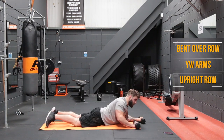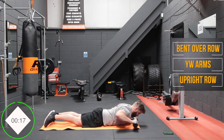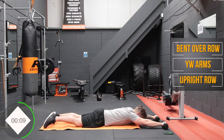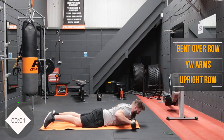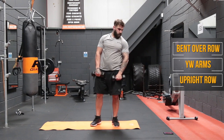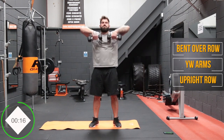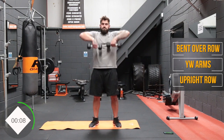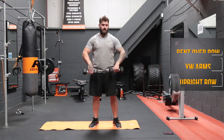Now into the YW arms. Three, two, one, and away we go. If you can't do this with dumbbells and it's too much, you can take a broomstick or just do it with your arms rather than holding dumbbells, and then build up to adding dumbbells into the mix. Now we're going to our high rows next — three, two, one, and away we go.